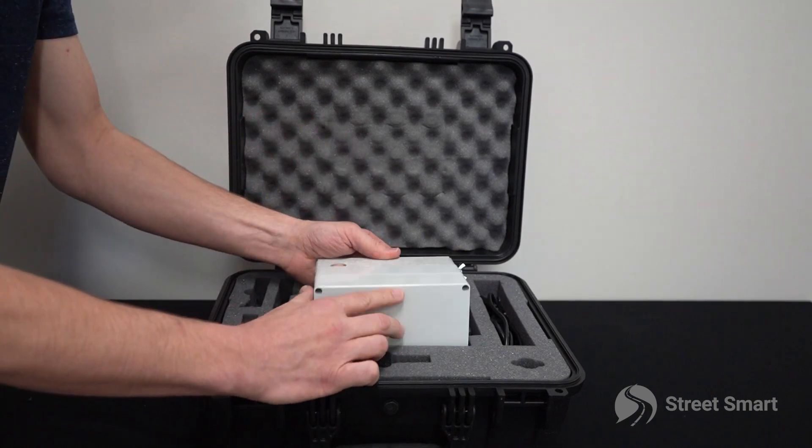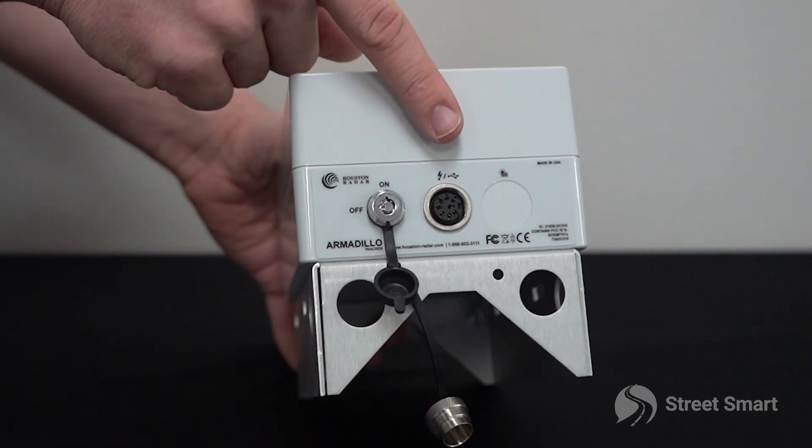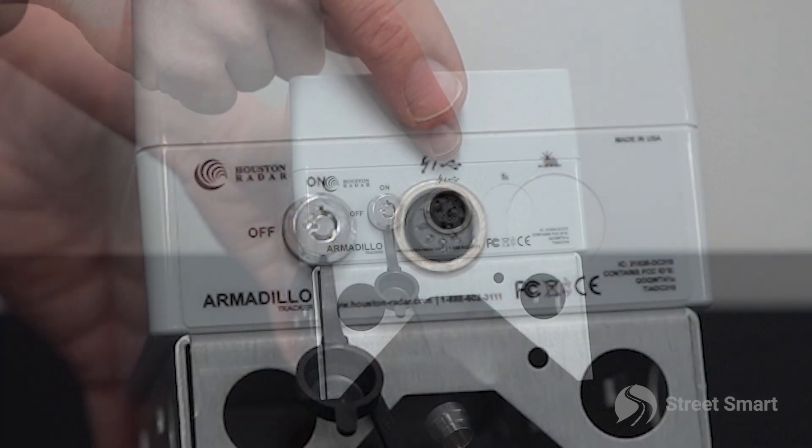Remove the armadillo from the carrying case. Notice on the bottom of the unit there is a single connector for the USB connection and high speed AC charger. This will be your main access point to charge and transfer data from the radar.